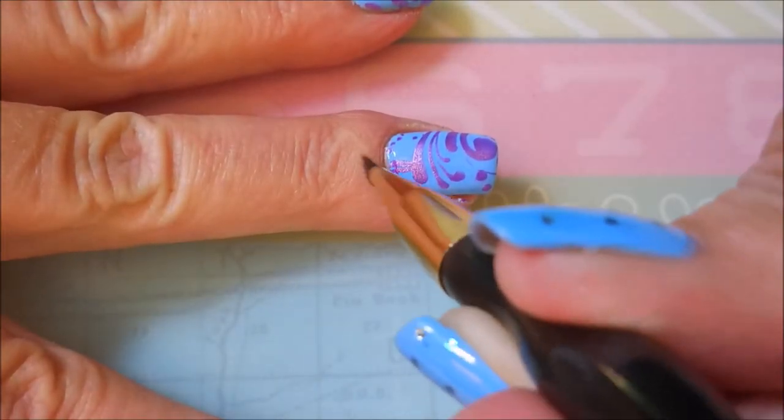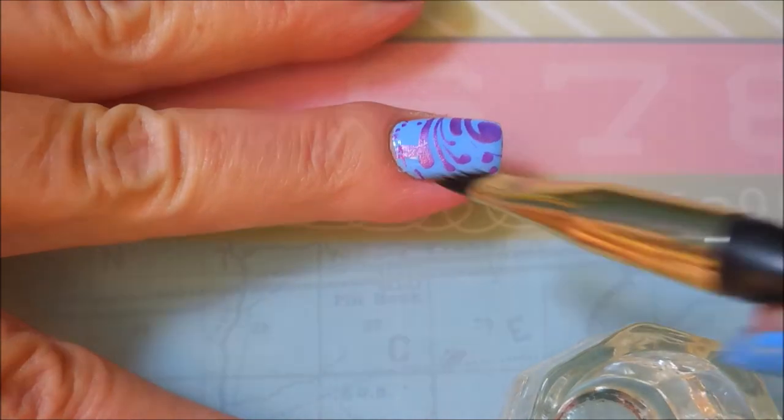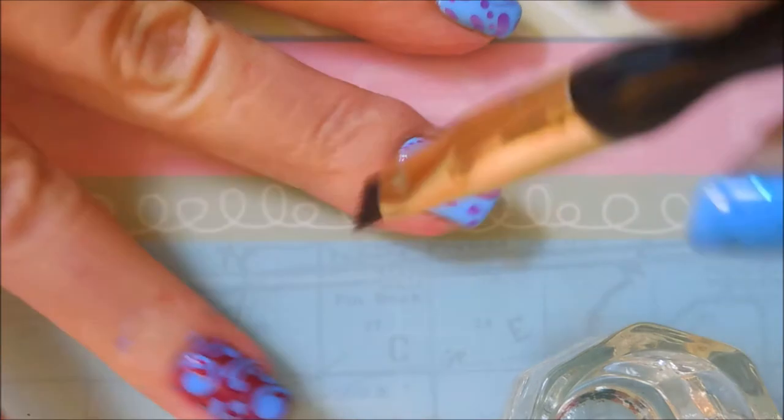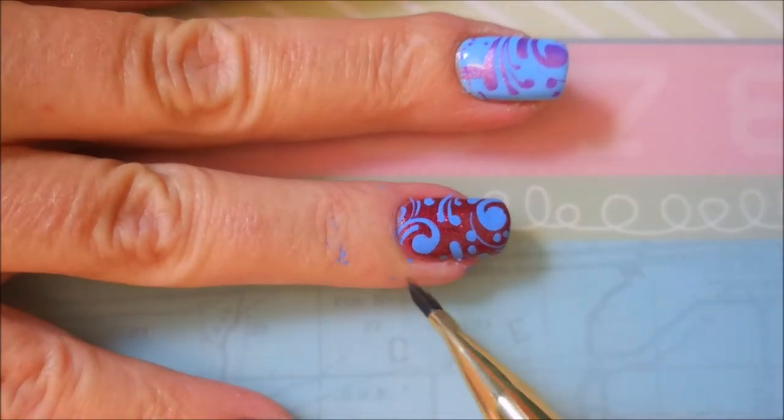We're just going to do a little quick cleanup here. I say quick cleanup, you know — for some people cleanup is therapeutic. I wouldn't really call it therapeutic for me, but I do like having it all cleaned up before I do my top coating.